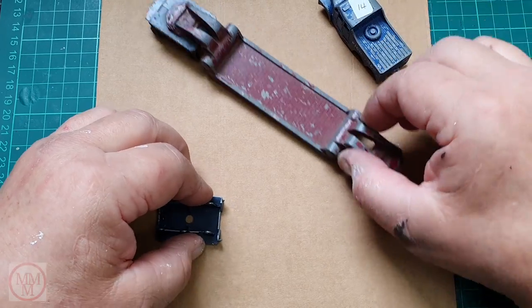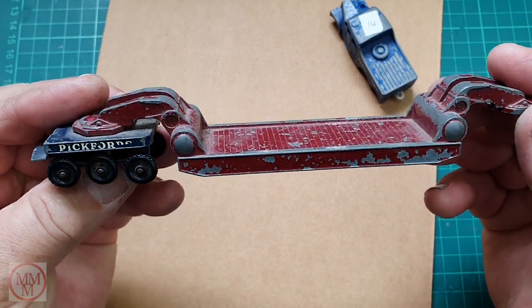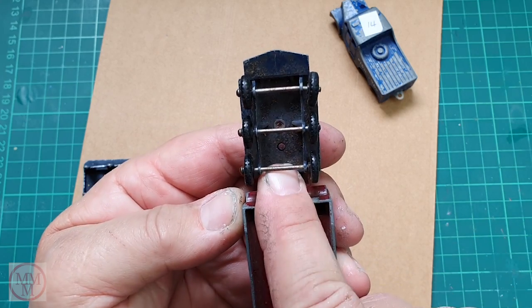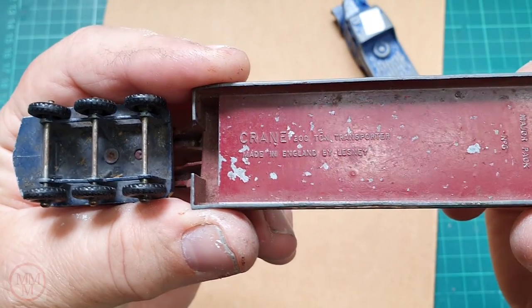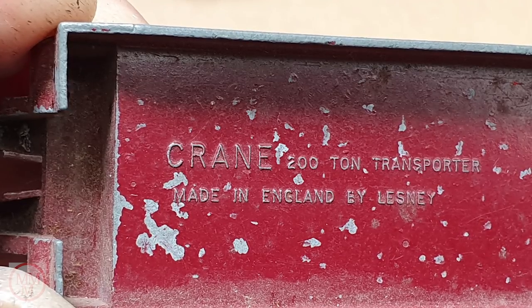Here you can see the general colour of this model is dark blue and a very dark red. The later models came out with the brighter colour. It says 'Crane 200 Tonne Transporter'. I don't know what the crane means unless that was the brand of the manufacturer of the trailer.